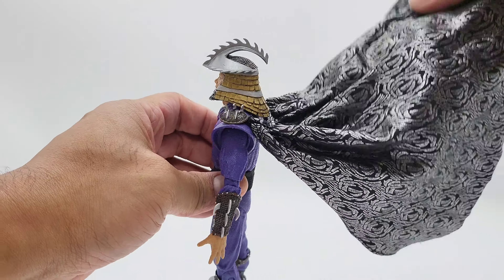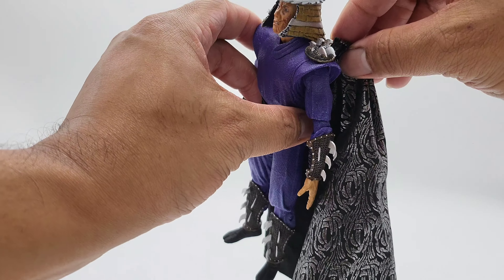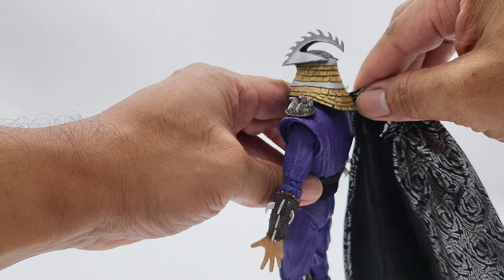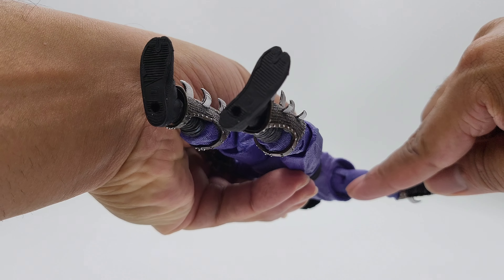I noticed when doing the appearance review — the cape is flexible and can move in the wind. There are hooks on the end and you can unhook it and take the cape off completely.